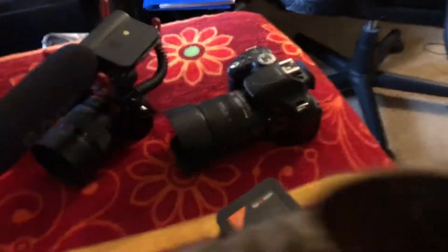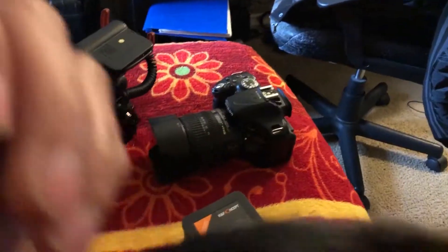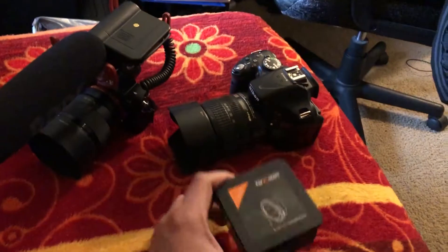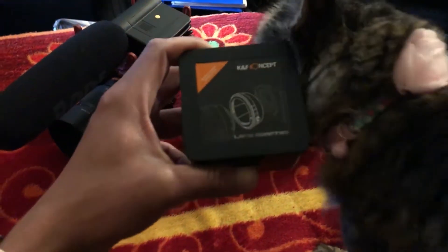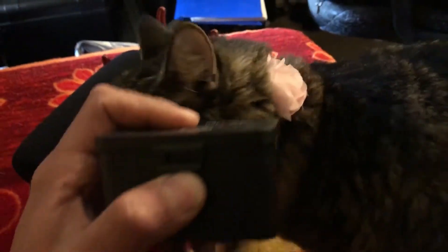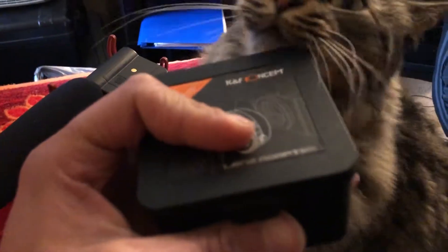Hey everyone, this is Greg from Luxemme. Today we're going to be reviewing this camera product called the KNF concept lens adapter. This one specifically is for Nikon to E-mount — G, D, or F mount — Nikon stays pretty consistent with their adapters. Sorry about my cat in the shot.